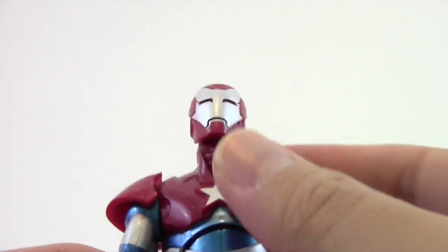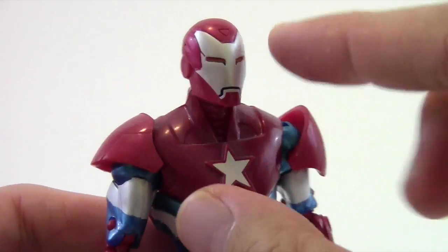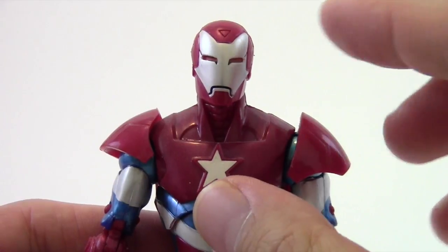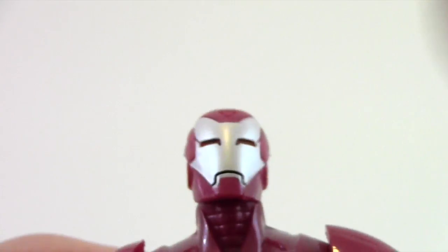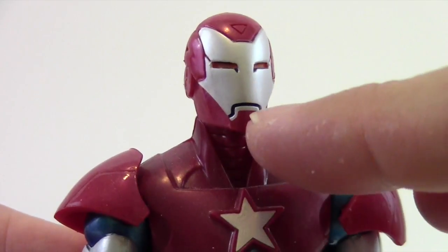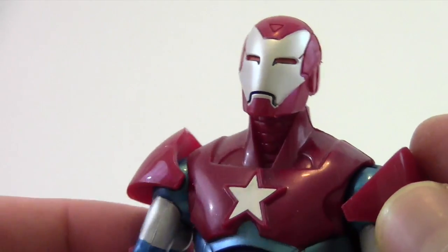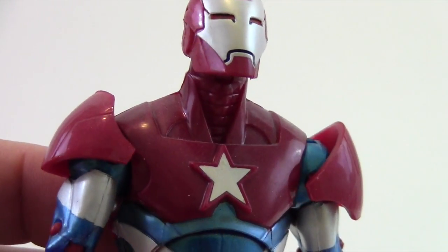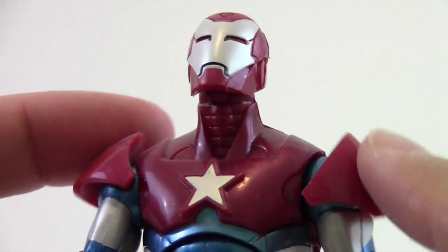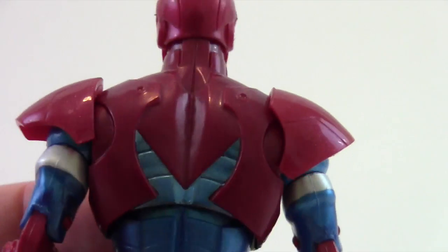First off, we'll start with the head sculpt. It is the Extremist Iron Man armor, besides the star on the chest. It's got a nice silver paint application on the face plate, which looks really good, along with the orange eyes. You can see some black lining around those eyes — nice, clean silver paint application. It's got a little black mouth, and otherwise it's more of a pearlized plastic on the red. You can see some swirl marks in there, which looks really cool. Coming down his neck you can see some rivets and the metal of the armor, and the nice star on the front is all sculpted with that same silver paint application. The shoulder pads are in that same red marbleized plastic.